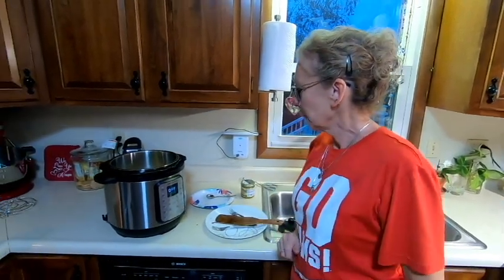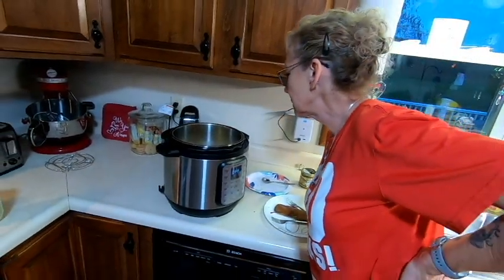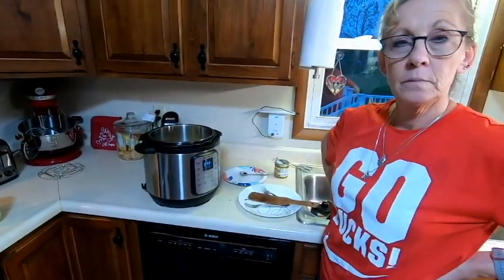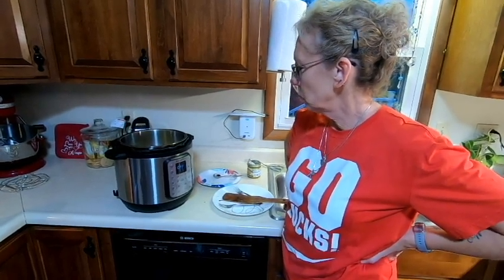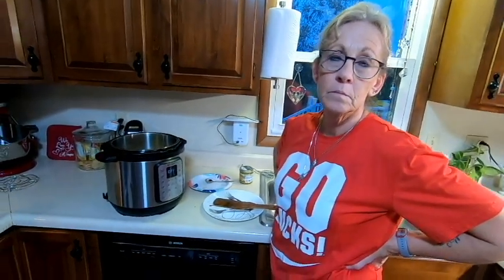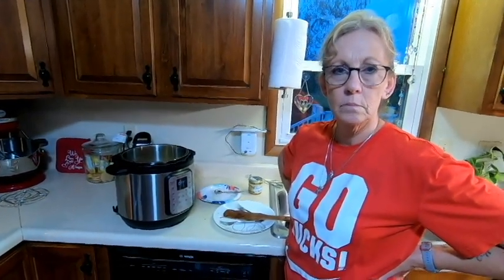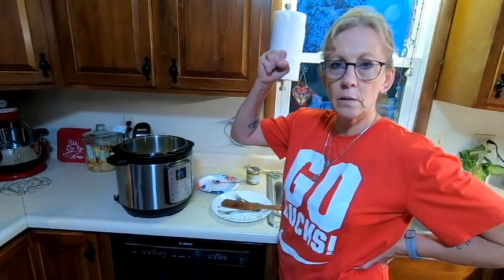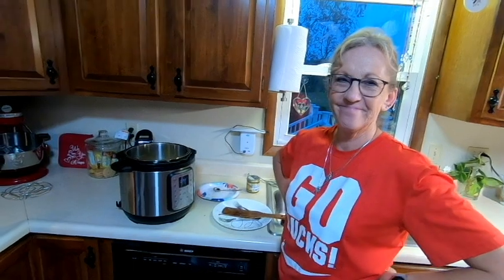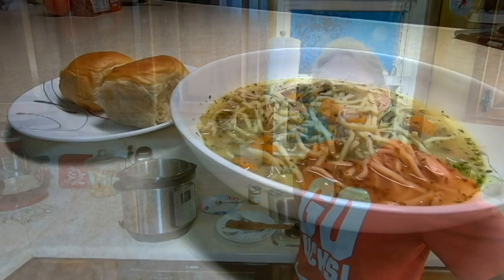They're going to go ahead and put the soup in bowls and enjoy it. Thanks for tuning in — they hope you'll try the recipe and like the video. Please give it a thumbs up, like and subscribe, and share their videos with your friends. Go Bucks! Take care — this is Jim and Jenny, have a great weekend!